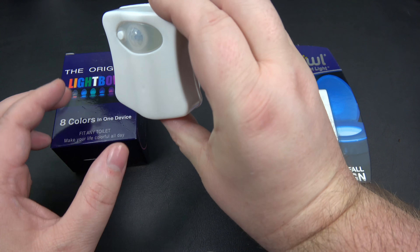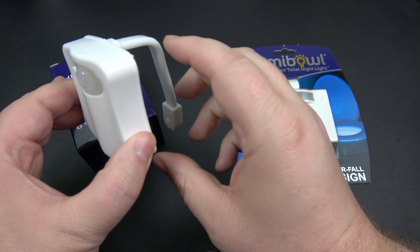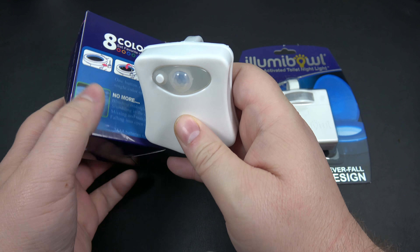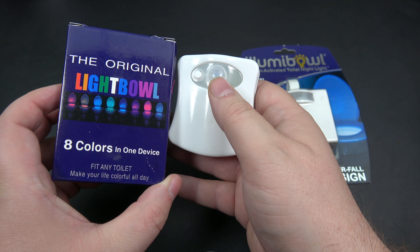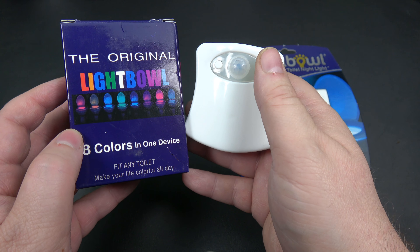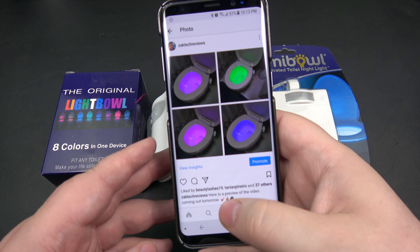What it is, is this thing hangs over top of your toilet and shines an LED down inside. It's motion-activated, so your toilet — as you can see on the back of the package — lights up. It acts like a nightlight for your toilet, shining down so you can see where you're going.